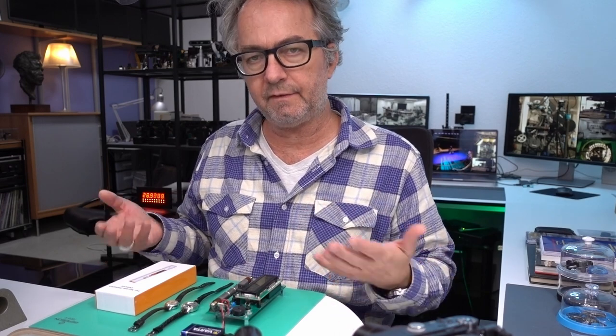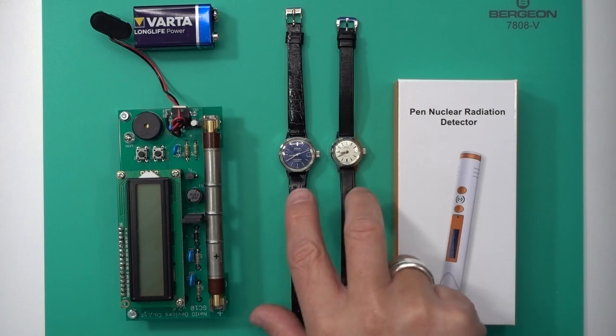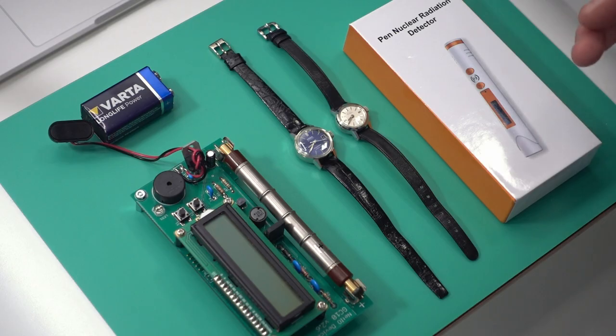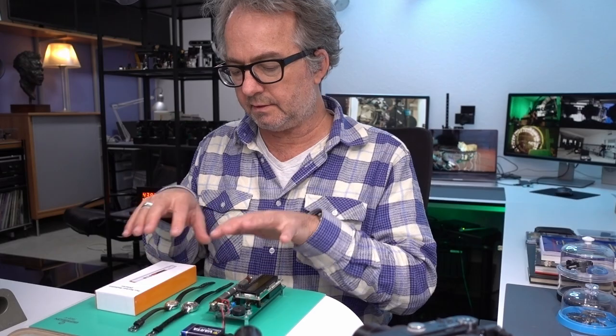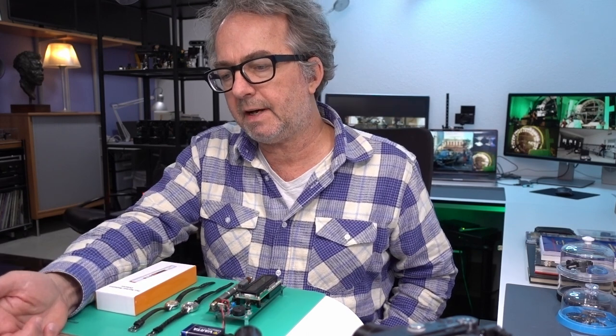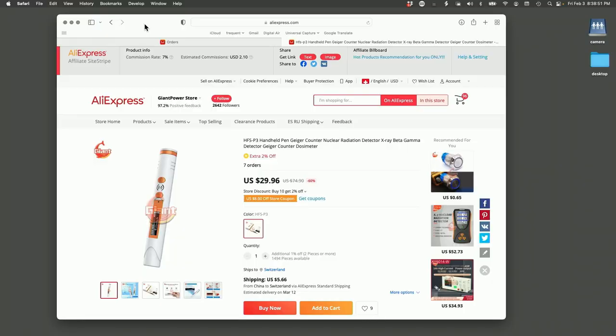I'll put a link here — I did a separate comparison video talking about what to look for visually if you don't have a Geiger counter. I'll quickly test these again, show how this works and how I would use it, and then talk about the link. The link I have is an affiliate link, so if you buy it from this link you pay $29 plus $5–$6 shipping, and I get a commission of $2.